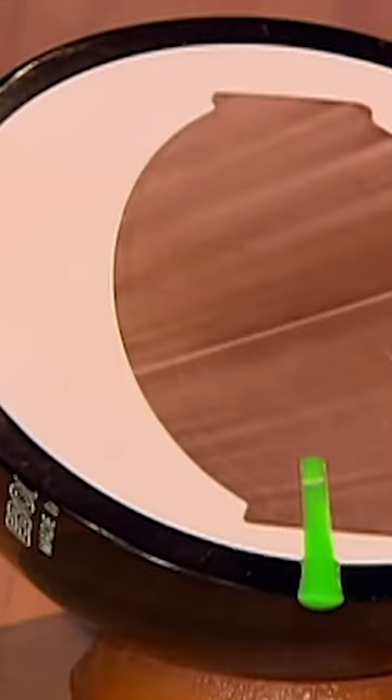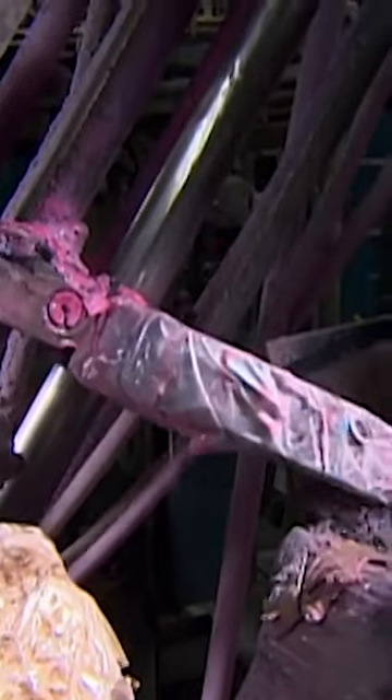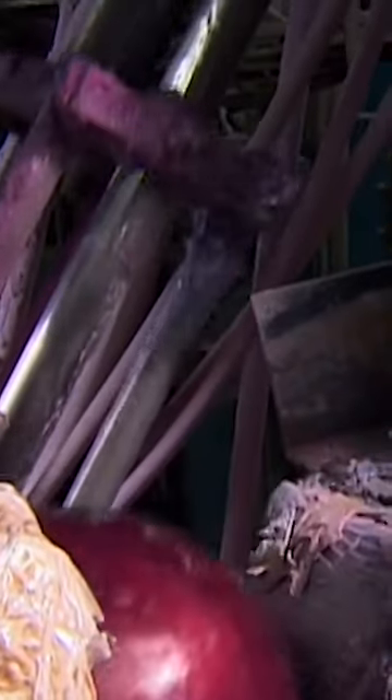With its three layers, this bowling ball looks like a big gobstopper when it's sliced in two. And while it may look sweet, it needs a bit more work before it's ready to take on the competition.